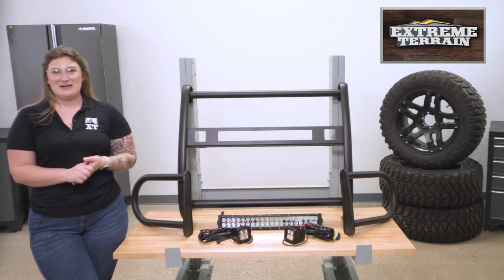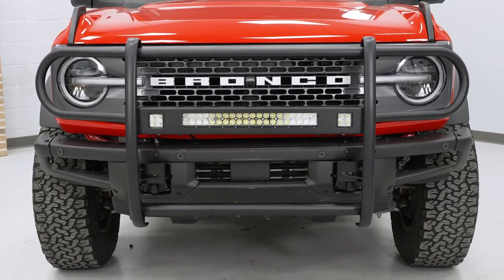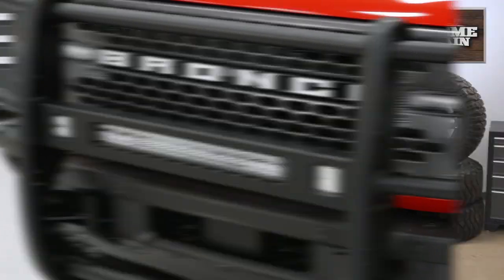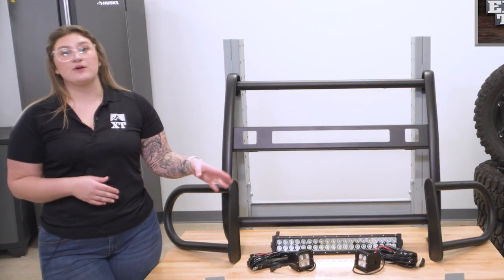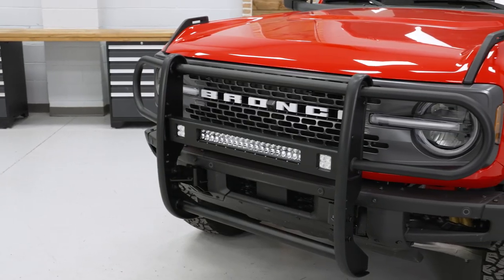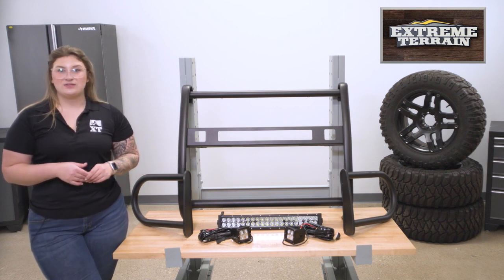This guard will come in at about $650, which is fairly average for a mod like this. This does have the one-up over other options thanks to the lighting, which not all others come with, in addition to offering that lower protection. You will see front bumper add-ons that will cover your grille, but the larger vertical uprights on the front give you that outward protection and underbody protection, adding a little bit more to the protectiveness of this grille guard.